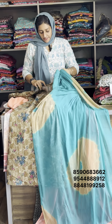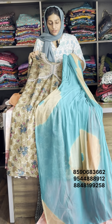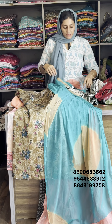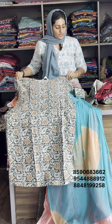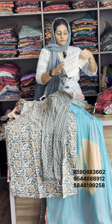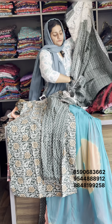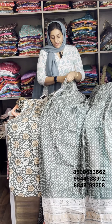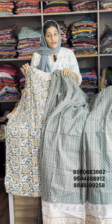Available item size is medium. Original rate is 1050, sale rate is 750. Next one — large size available item collection. This is pure cotton. This is the bottom — Afghani design, 2.35 meters in length. Available item size large. Original rate is 1050, sale rate is 950.